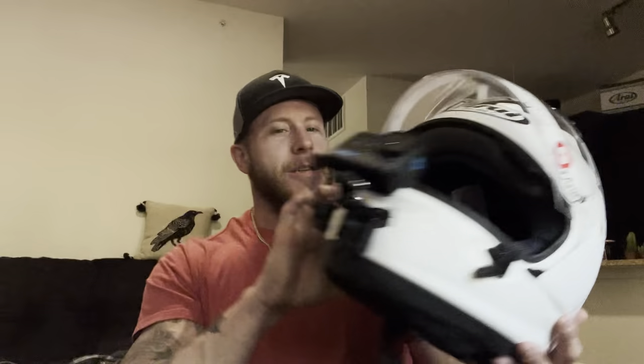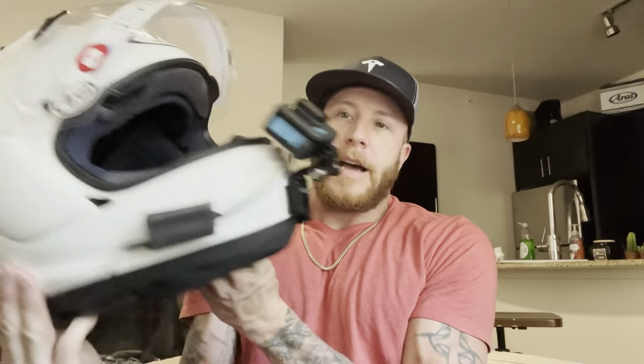The white helmet looks awesome and it's going to look so good with the Ducati Panigale. Even though I'm going all red for the bike, I wanted that pop of a white helmet. Some of my gear will be white — my boots will be white, gloves and everything else black. The whole setup is going to look money.